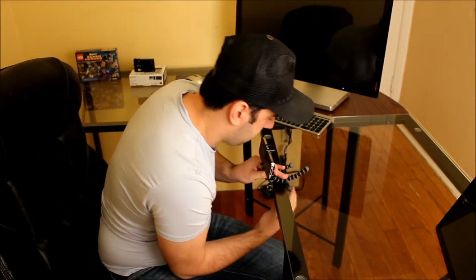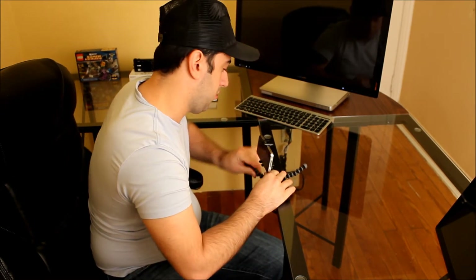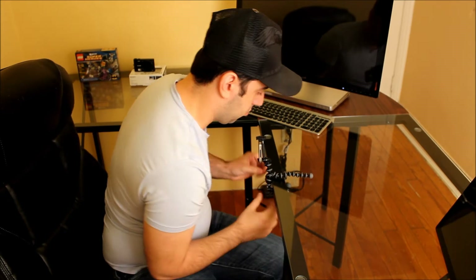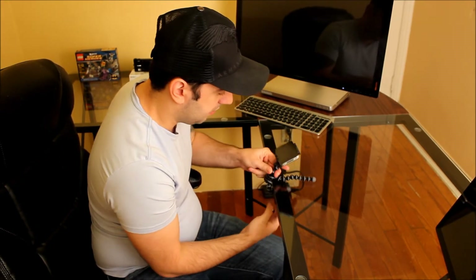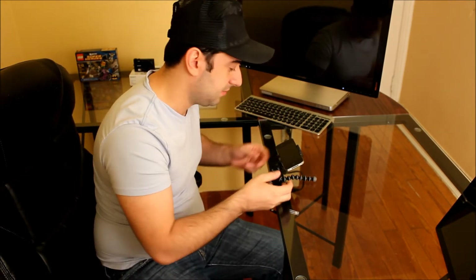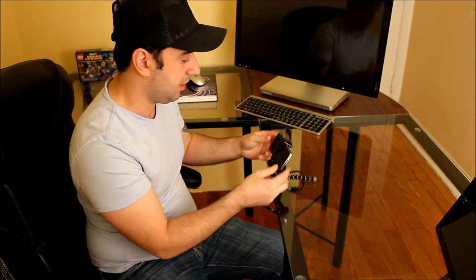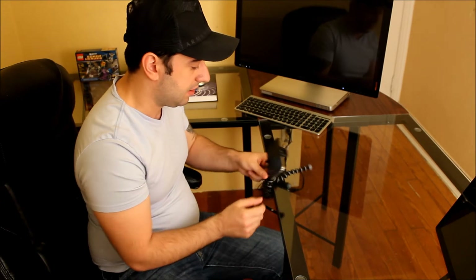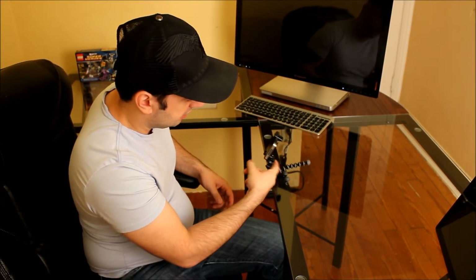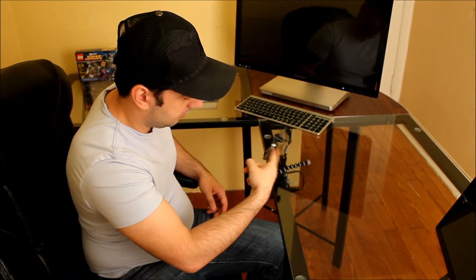I'm just going to grip this on here. Once it's gripped, you can pretty much do anything — play your games, watch your movies, tilt it up, tilt it this way or that way. This is not going to go anywhere. Once it's gripped on, this is not moving. I can shake this all day long and as you can see, it's not going anywhere.